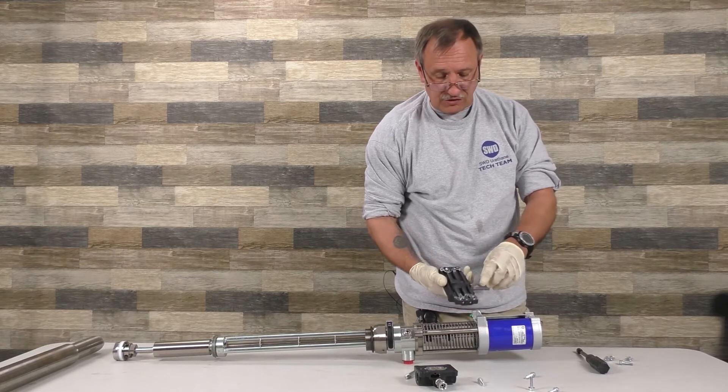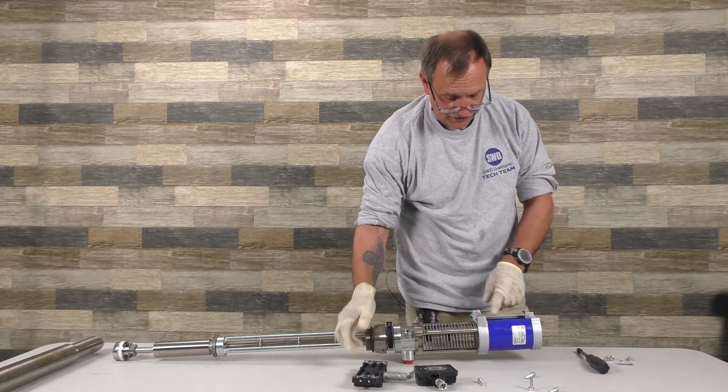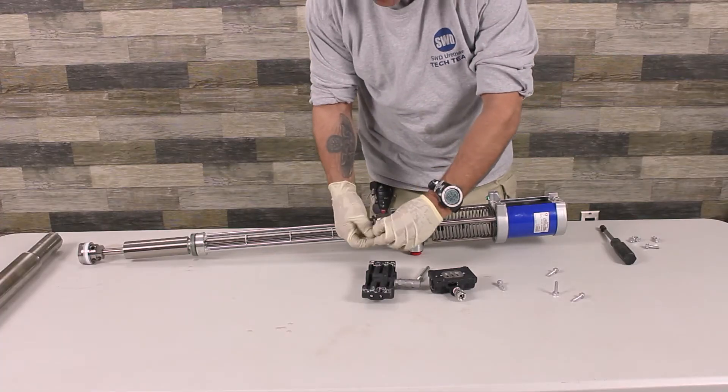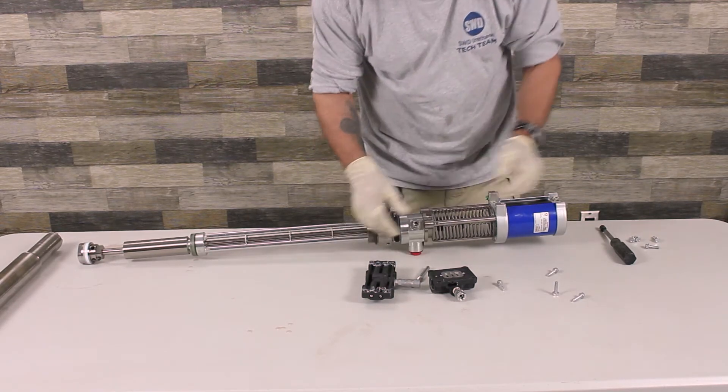If you pull this off, there are two o-rings right here and here. You want to make sure when you're putting it together that they sit properly — that's one of the o-rings I tell everybody to watch out for when you're taking this apart and putting it together.